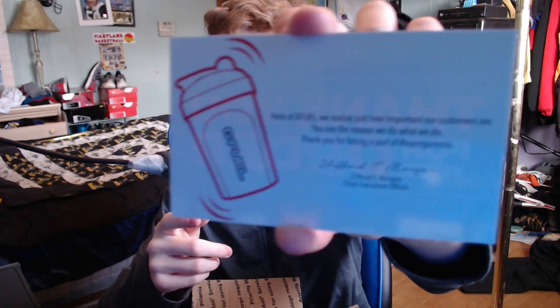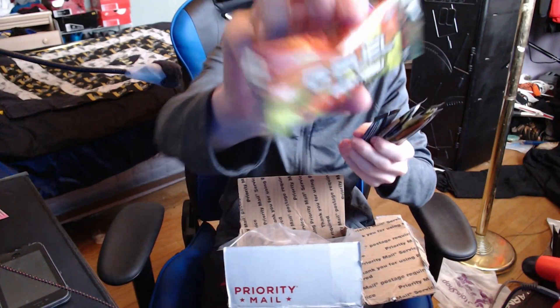Right there as you can see we got the stickers, we got the cards, we got everything that GFuel sent us. First off I'm just gonna start with these cards — we got discount codes for Control Freaks, we got discount codes for GFuel. We also got a certificate that says thank you for purchasing GFuel, and that certificate is from Clifford T. Morgan, the Chief Executive Officer of Gamma Labs.